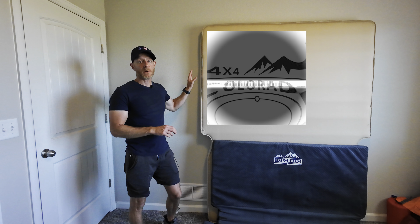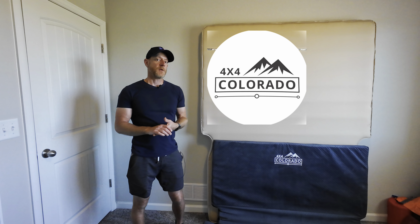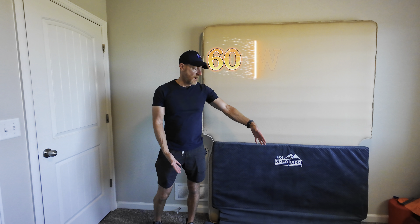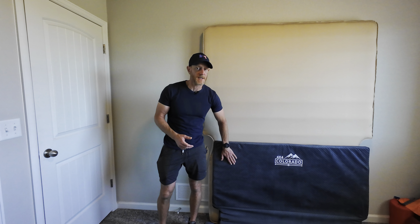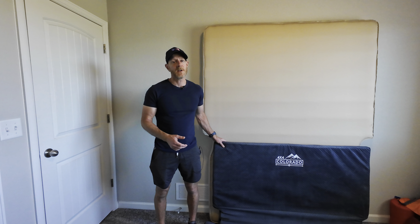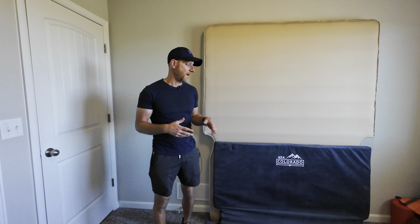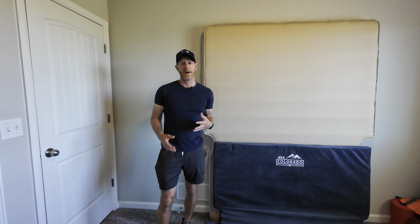I want to talk to you today about the 4x4 Colorado Cloud Comfort mattress that you can purchase as an add-on with your 4x4 Colorado tent. This is the actual mattress that comes with the tent and the general dimensions are about 60 inches wide in the widest part by 80 inches long. What I like about this mattress is it's nice and soft on top. There is some decent foam inside, but if you're a side sleeper like I am, it just wasn't good enough for me. I was definitely feeling the ground in my hips and I was very sore after I slept on it.